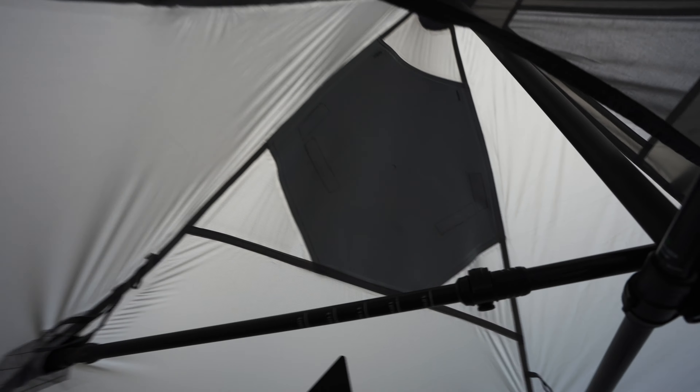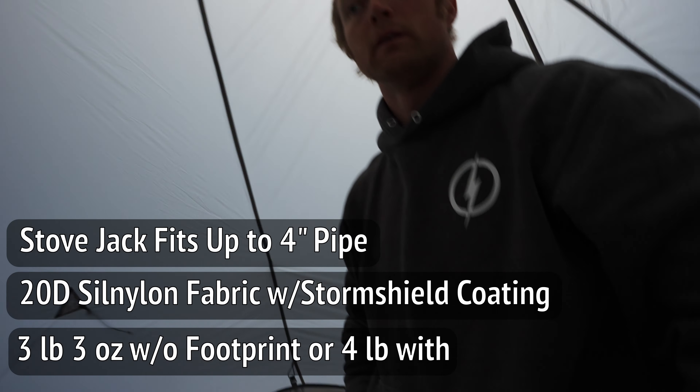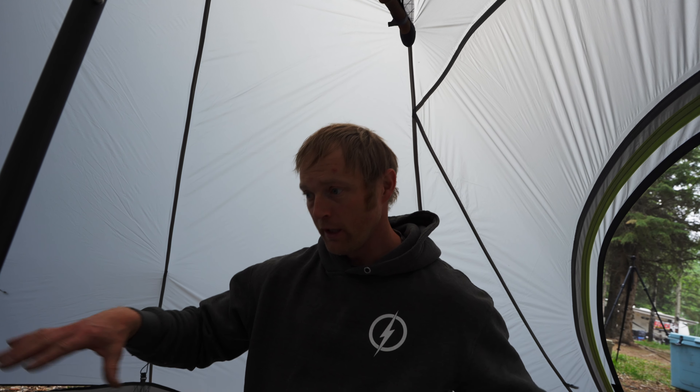It looks like you have to cut your own hole for whatever stove you're going to use. I have a Seek Outside stove that I'm going to use with this one this year. The weight — we'll put the weight and specs in here — but it's very light. I like a footprint; I think that's a huge deal. If you don't have a footprint, you've got to bring some sort of ground cloth. I have a cheap nylon tarp that fits me and my stuff, which I also use as my meat tarp — dual purpose. I throw it in the washing machine when I get home and it's good to go.